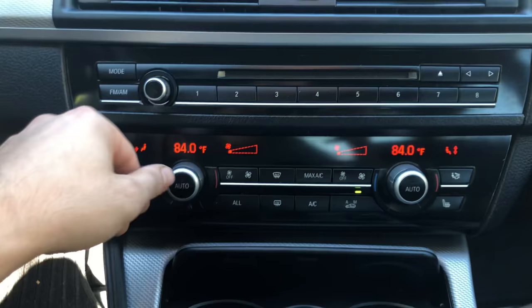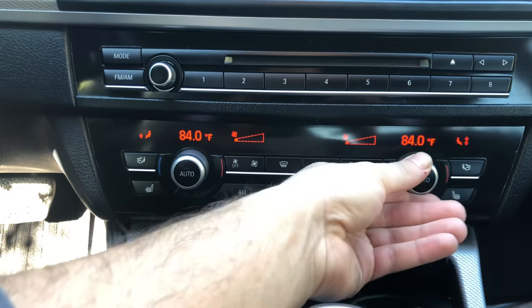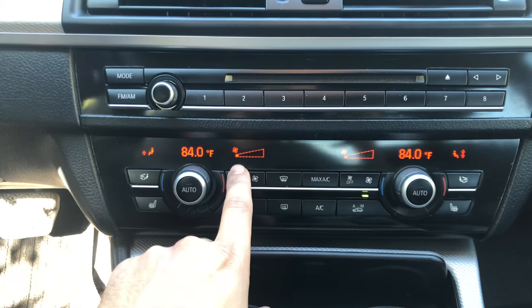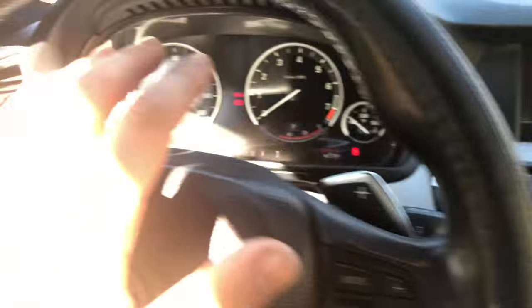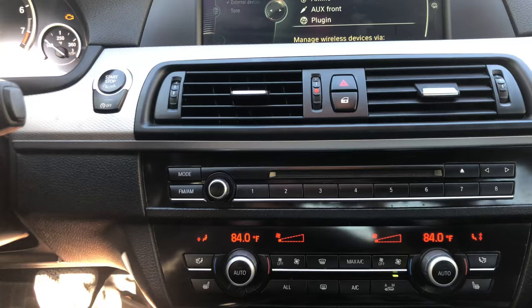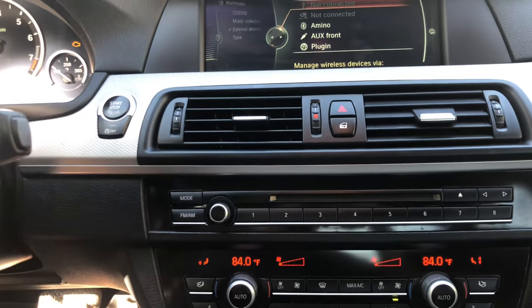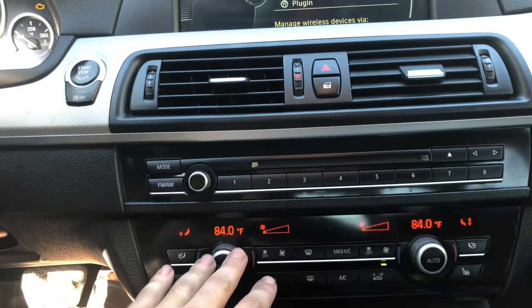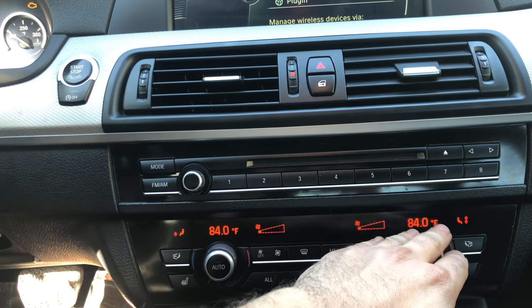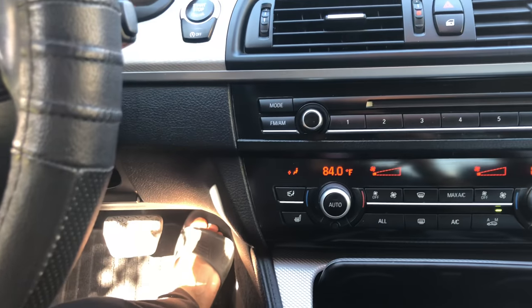Whether you have a dual unit or a single one, it's the same process. Make sure you turn the heat all the way up on temperature and set the fan to the lowest speed. You want the ignition on but not the car starting. If you have a low battery, it takes about 13 to 15 minutes, so hook up your car to a charger. Set temperature to highest, fan speed to lowest, then press the gas pedal for 10 seconds.